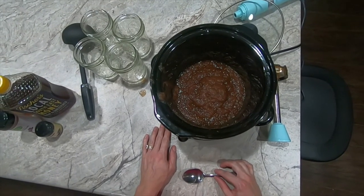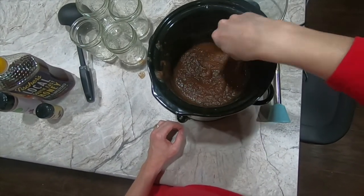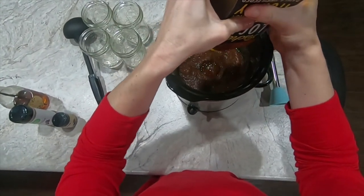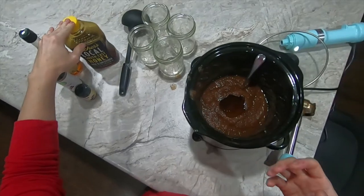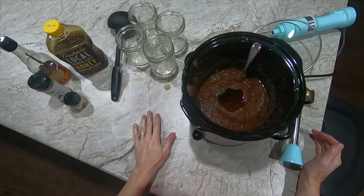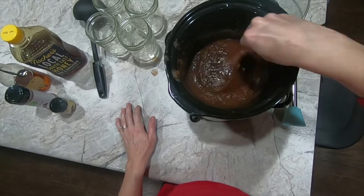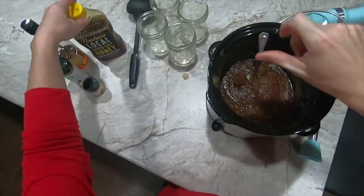Your apple butter can be as chunky or as smooth as you like it — we normally just run it through the blender quickly and try to get out all of the chunks. Next up we are going to add some honey. We are using honey to stay on the GAPS approved list of sweeteners. You could also use white sugar, brown sugar, or maple syrup — whatever you would prefer — and this would just be to taste. I'm going to add a little bit more honey.